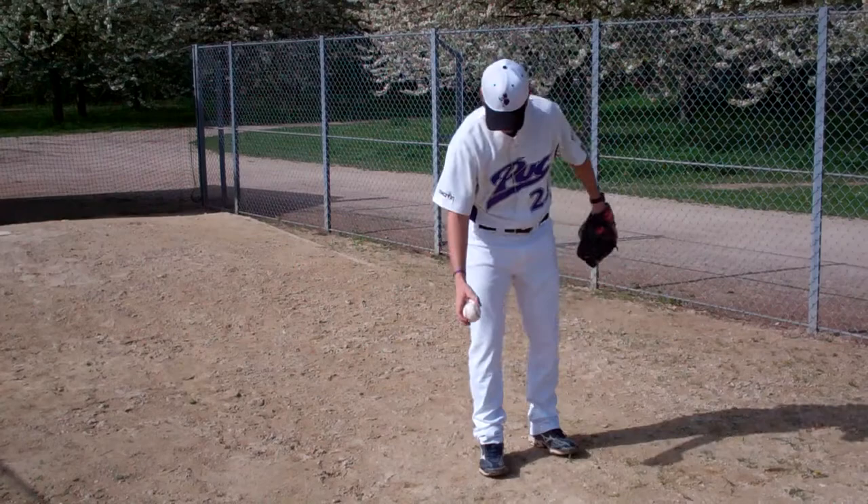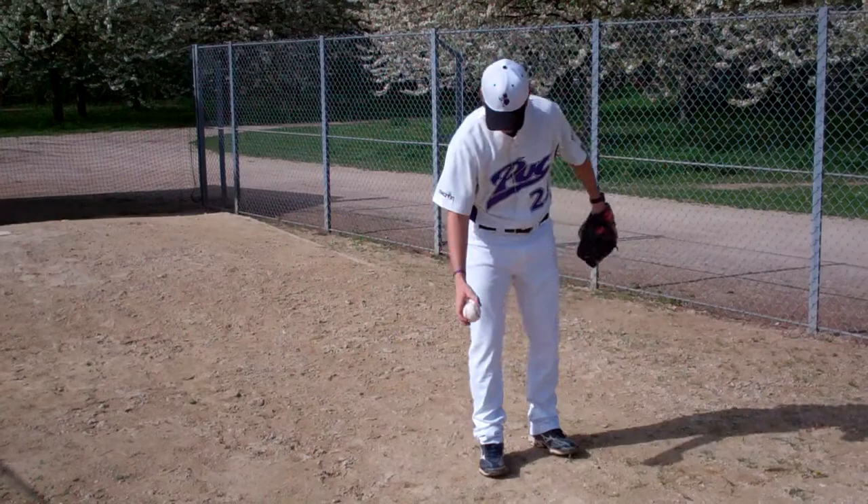The third drill is the ball in front of you, a little in front of your back foot. Again you come to the set, bring your knee up, reach down and pick the ball up by staying balanced, back up to your power position and throw.